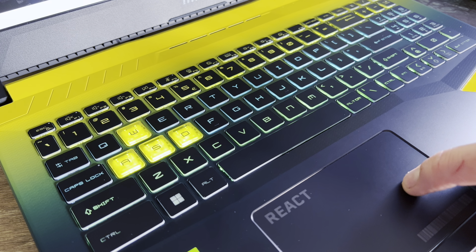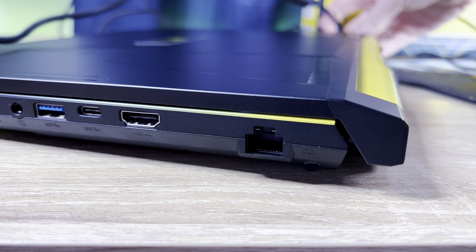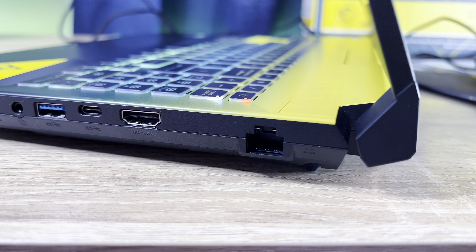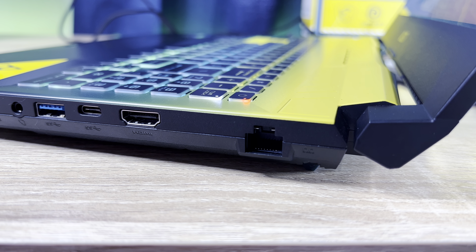These models do come with a price tag, but they are priced quite competitively. The RTX 3060 model will set you back 34,000 Rand here in SA, and you can grab the 3070 Ti model with 32GB of RAM for 52,000 Rand. While the 52,000 Rand option is a bit insane, the RTX 3060 model for 34,000 Rand is actually quite a bargain considering its specs.